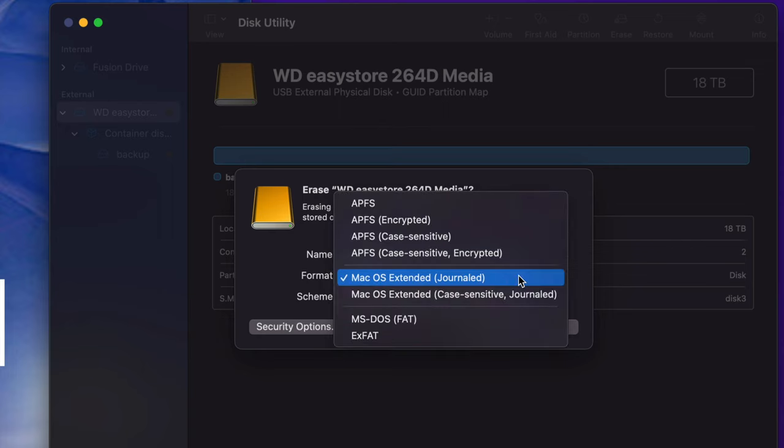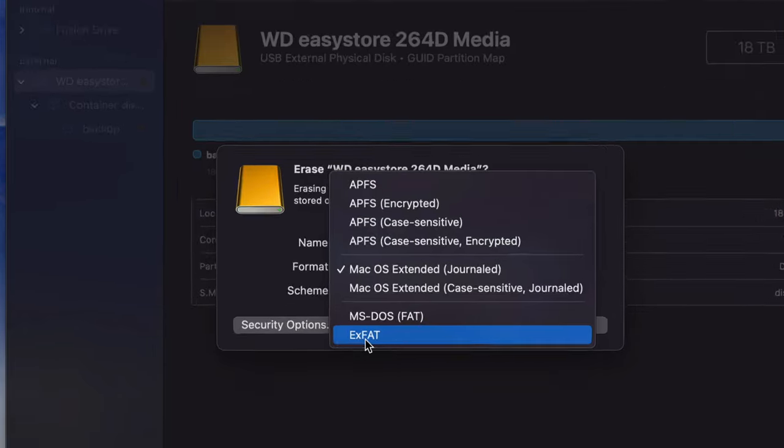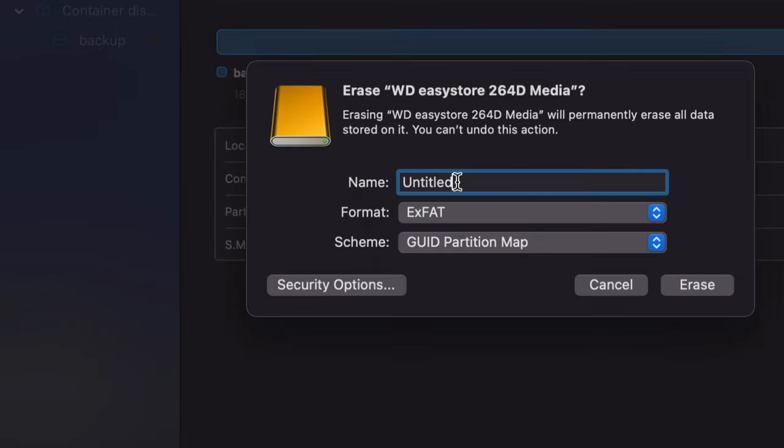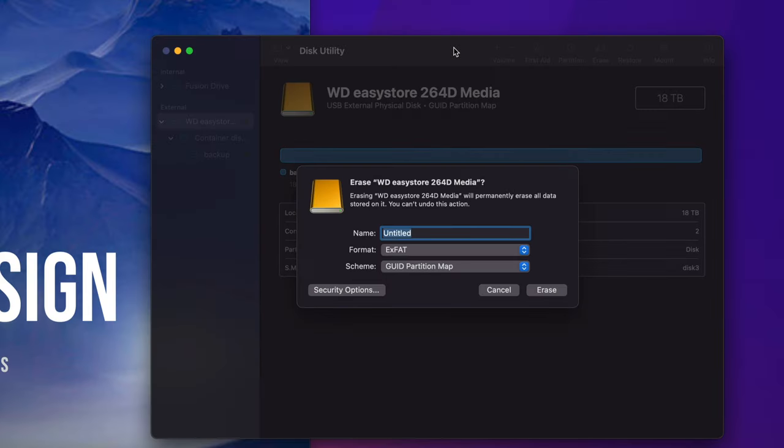However, if you want this to work with both Mac and PC, you want to go with ExFAT — that's the last option. This will work with Windows and Mac. You can name it whatever you like, erase, and then do exactly the same thing — copy and paste files into it. That's the most simple form of using your external hard drive, like a big USB drive where you just copy files over.